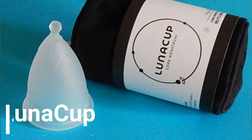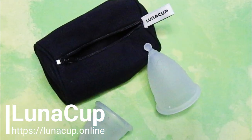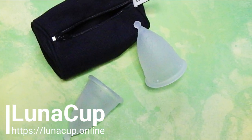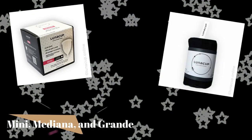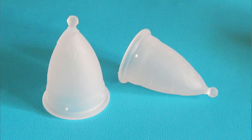The Luna Cup is a silicone menstrual cup that is made in the United States but sold in Mexico. It's available in three different sizes: mini, medium, and large, and is offered in one color which is an opaque white.